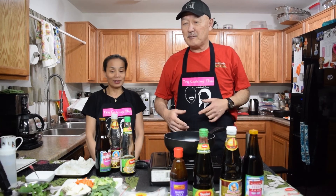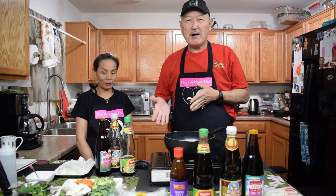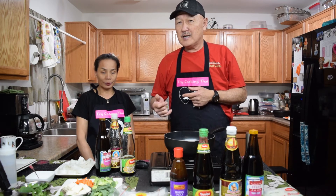How are you doing today? Today we're going to be bringing you a vegan dish. It's pad kimao, the drunkard's noodles. So this time we're going to be doing it vegan.